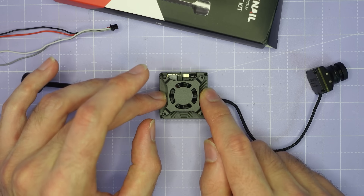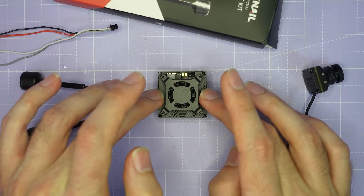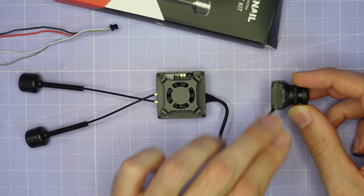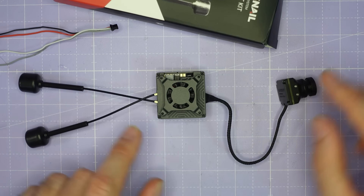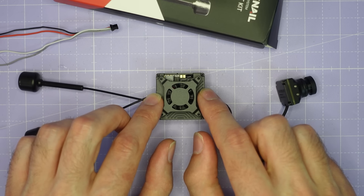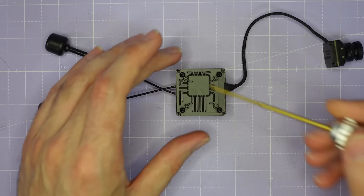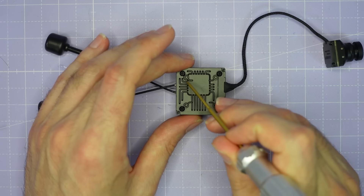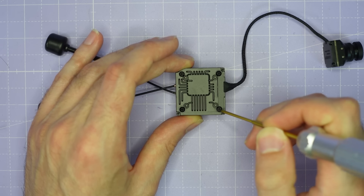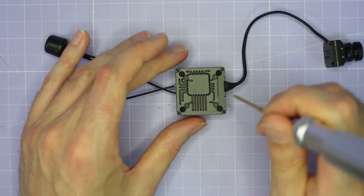Caddx have told me that this VTX is compatible with the Moonlight 4K camera, and in that case you can record DVR at 4K resolution. With the included camera that only supports up to 1080p, so depending on which camera you use with the GT VTX that's going to define what resolution you can record on board. On the bottom of the VTX we have a 20mm mounting threaded for M2 screws, and also a 25.5mm set of mounting holes.